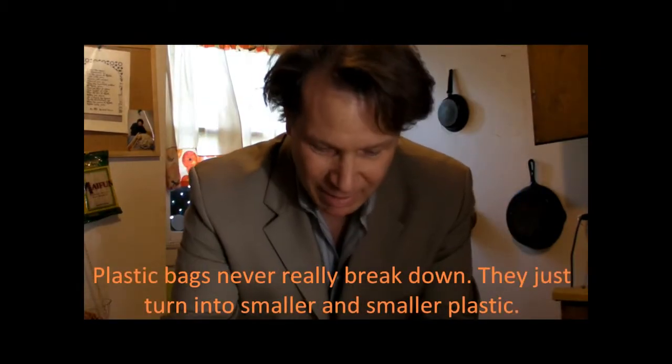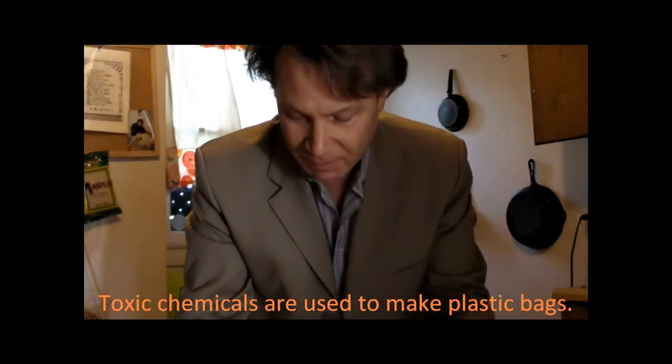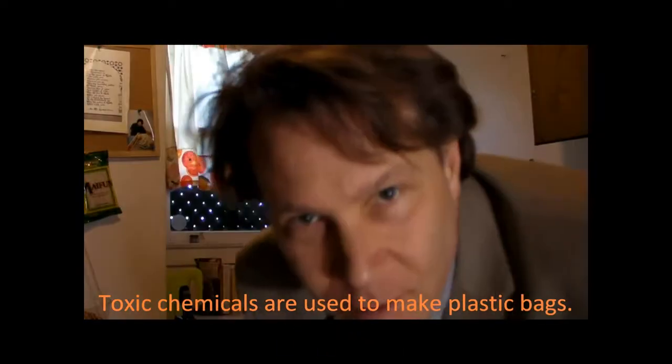Meet some of my plastic bags. Here's one, there's one, there's one, and here's one. I've saved them so that I can wash them out and reuse them.